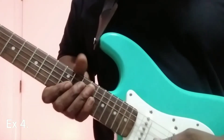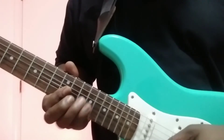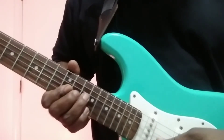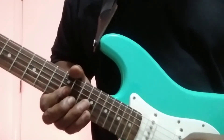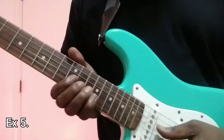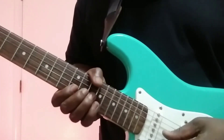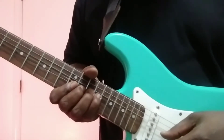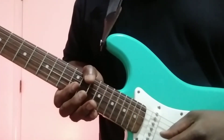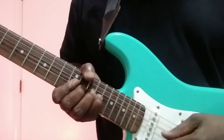Here's where it gets intricate. Mind the bend of the strings. So you start off on third string, second, first, bending up to the E note — that whole step.